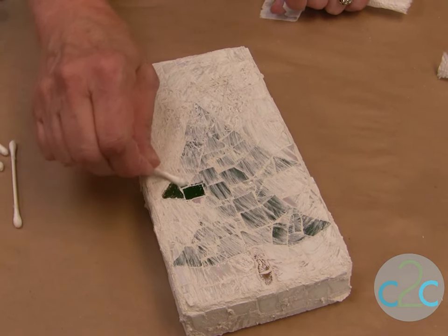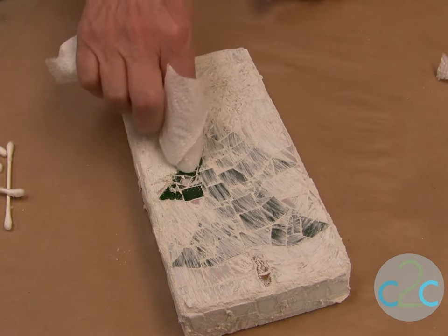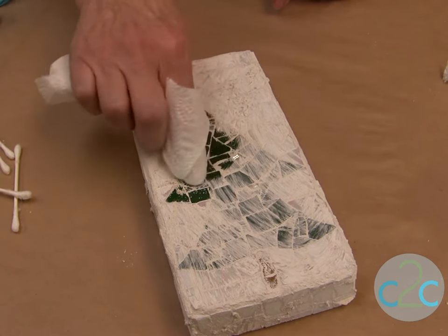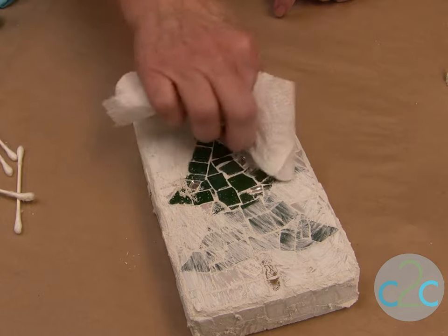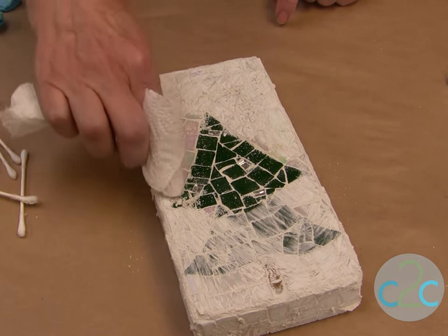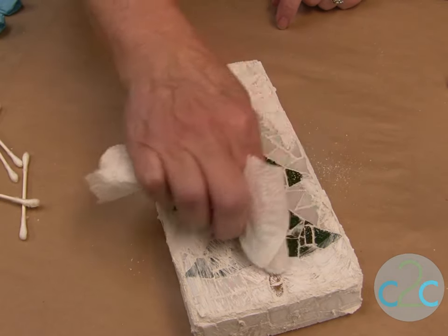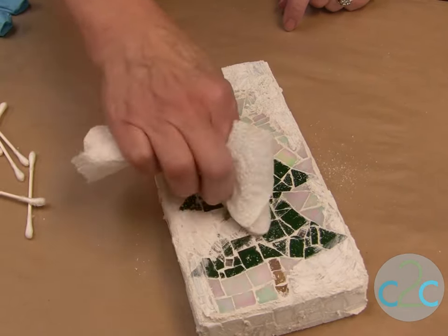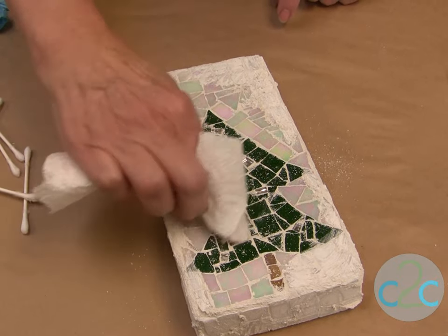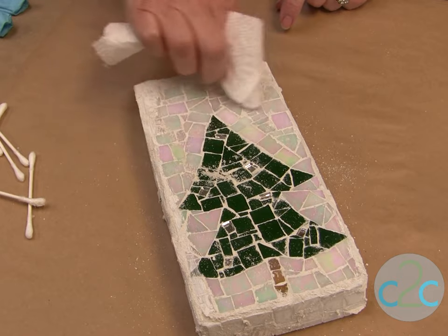Now you can either use Q-tips or take a paper towel and just go over the pieces. Remember the grout is still wet but at least you can undo and see what you've got. I would definitely do all the real clean up the next day — wait for 24 hours. This is just to kind of help you see what you've done.